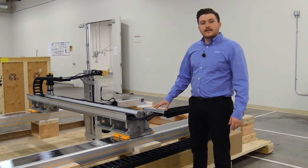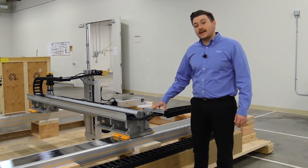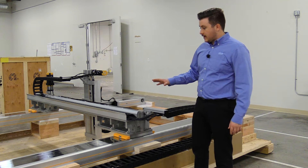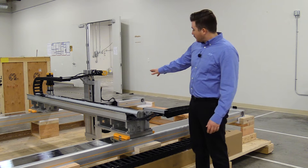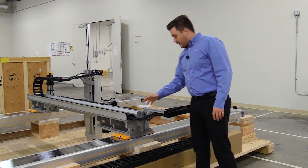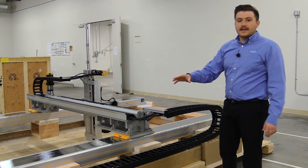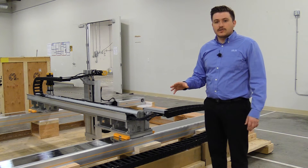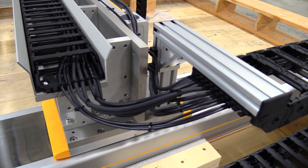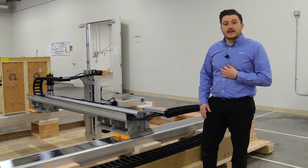A very important factor to keep in mind when sizing your gantry system is the cable management and cable lengths you'll need. We're going to need cables to span throughout every axis of motion — starting with the theta, through the Z axis, through the Y, and then through our X to get to the end. The cables are going to be bending and flexing with every axis of motion, so it's very important to have organized cables. With these cable carriers we're able to keep the cables organized, and utilizing high-flex cables we're able to help increase the cables' life.